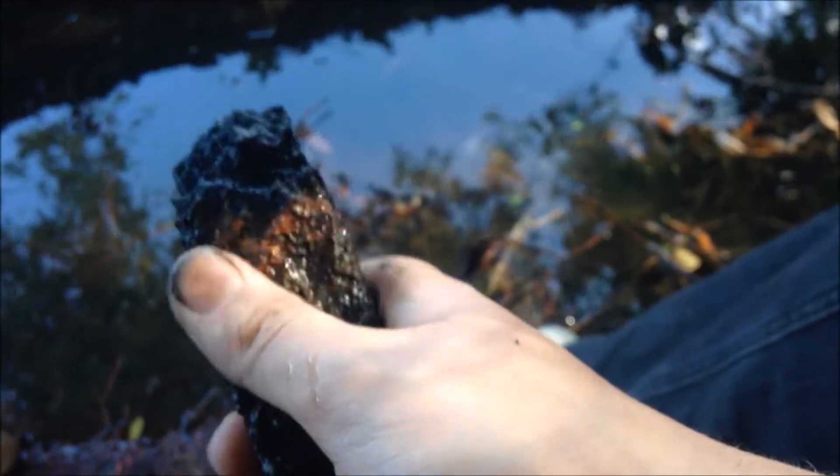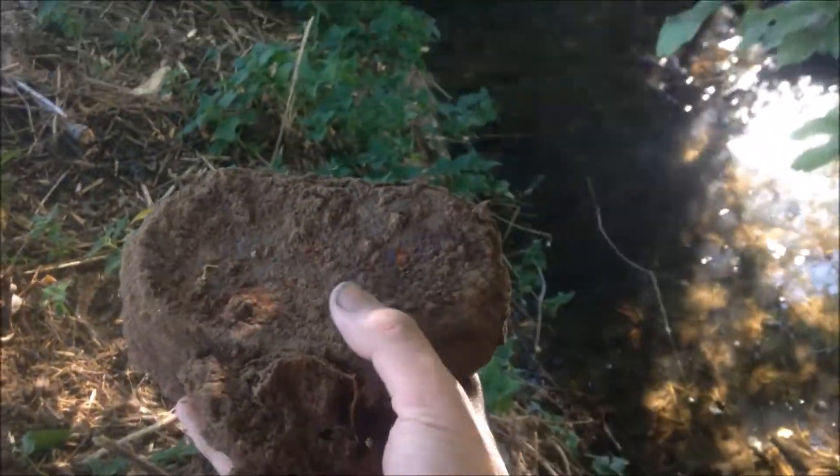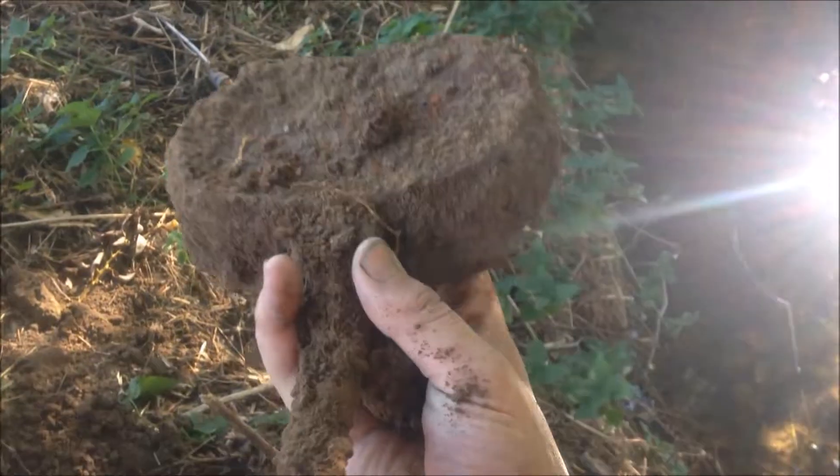It's an MP40 mag so you can't complain - these are expensive as hell even if they're rotten. Great find, such a nice piece of history. I've always wanted to find something more than just shell casings, and this is exactly what I wanted. Still got a lot of area to cover in this little stream, so let's hope for more. It was pretty much right on the surface - MP40 mag number one, let's see if there's more.